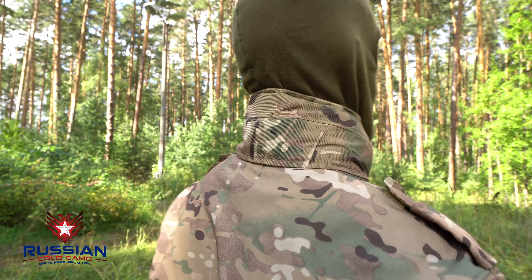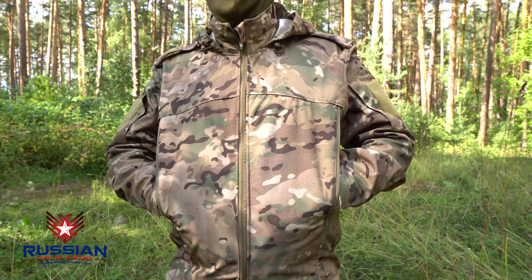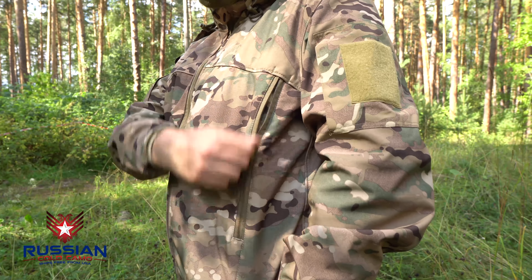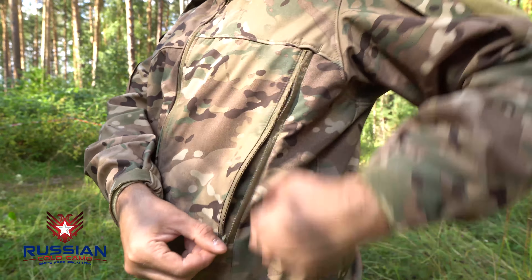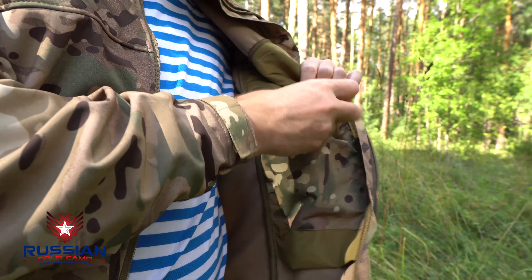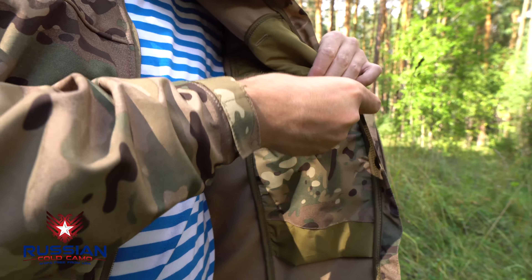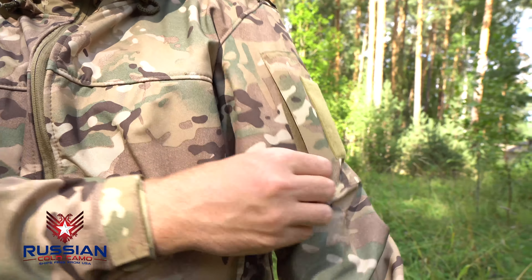The jacket has two bulky cut-in pockets on the front. The pockets have a horizontal entrance with a zipper closure, located in such a way as to provide convenient access with a combat belt or light body armor. There is one inner pocket with a velcro closure for documents and other small flat items.